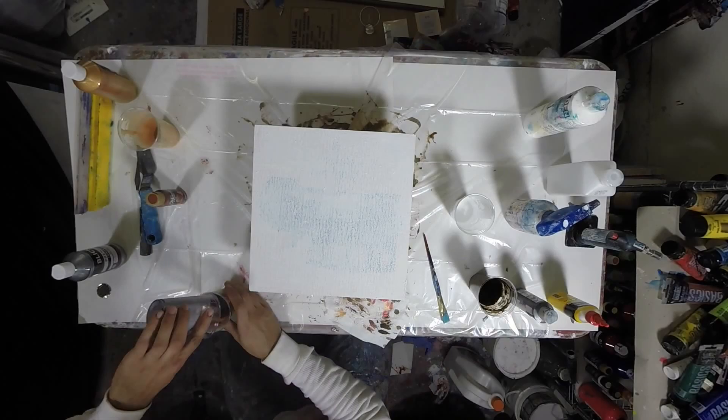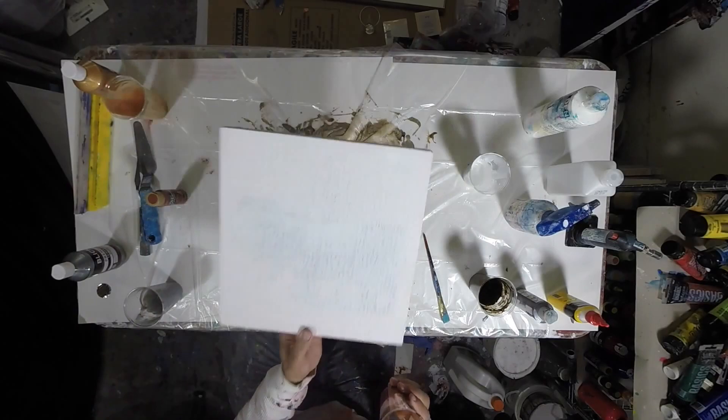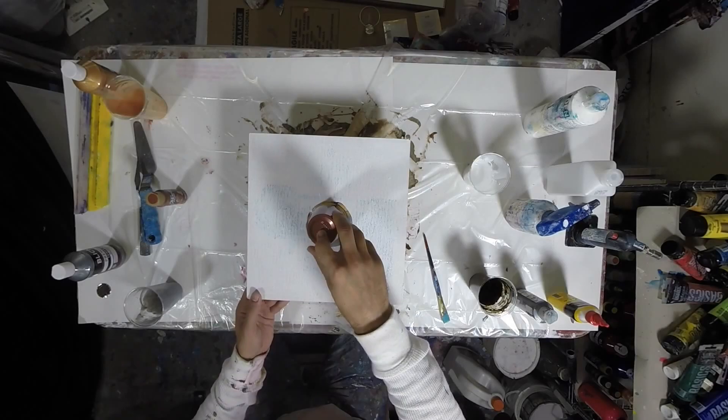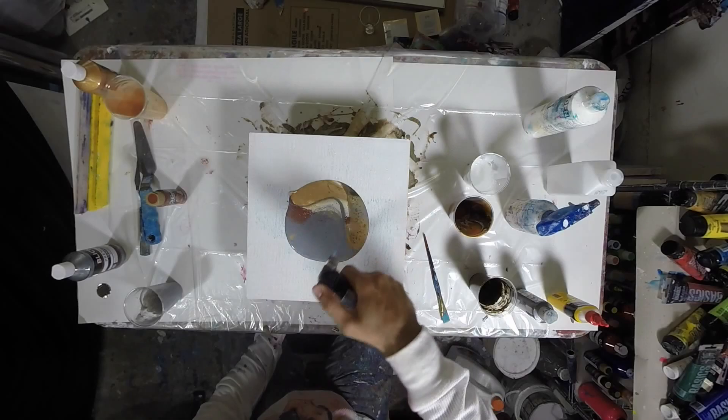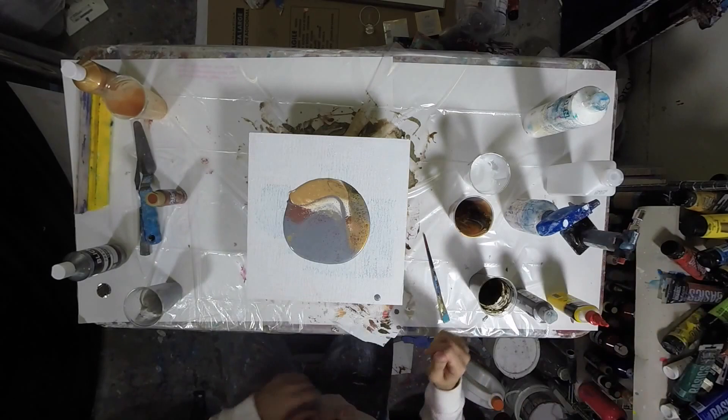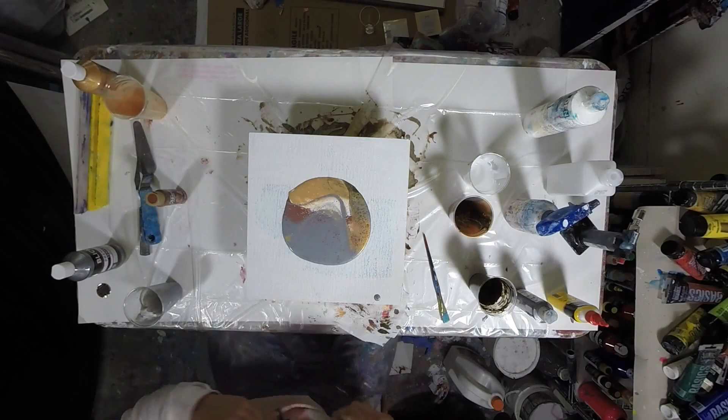I hit it with the torch right off the bat just to see if I can get some cells to form and then play with those as they came. Not a ton of cells formed, so I just let it sit there and do its thing for a few seconds before starting to tilt. Very carefully tilting, trying not to disturb any of the cool colors. If you tilt too fast everything could potentially turn to mud and you might lose some colors, so just tilting really slowly to see what happens.